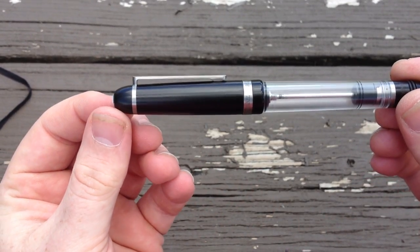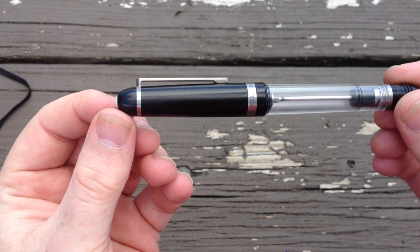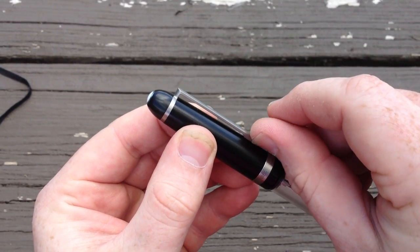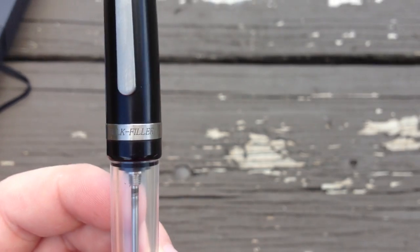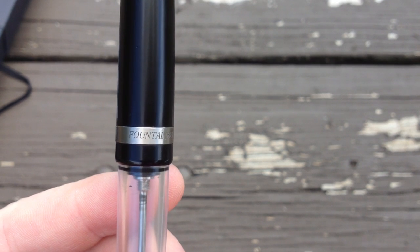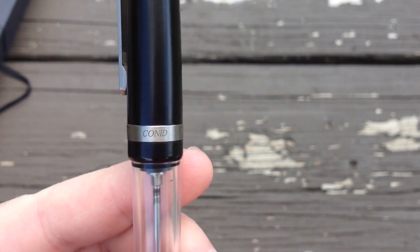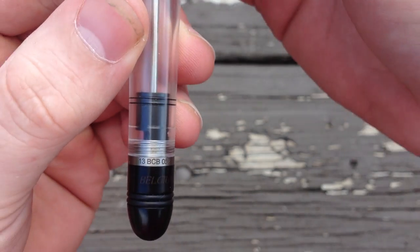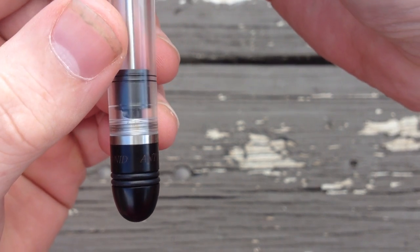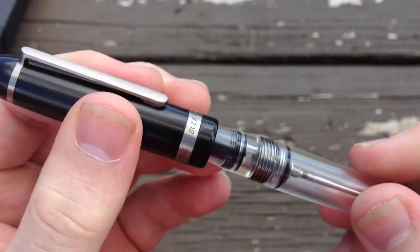The trade-off with the Sleek is a bigger transition from the section to the barrel compared to the Streamline. The one thing I don't like about this pen is the side profile of the clip. It fits great on the flat top, but it looks out of place on the Streamline — that hard 90-degree angle clashes too much with the smooth gentle curves of the rest of the pen. Moving down the cap, the cap band engraving is subtle with enough contrast to be easy to read.